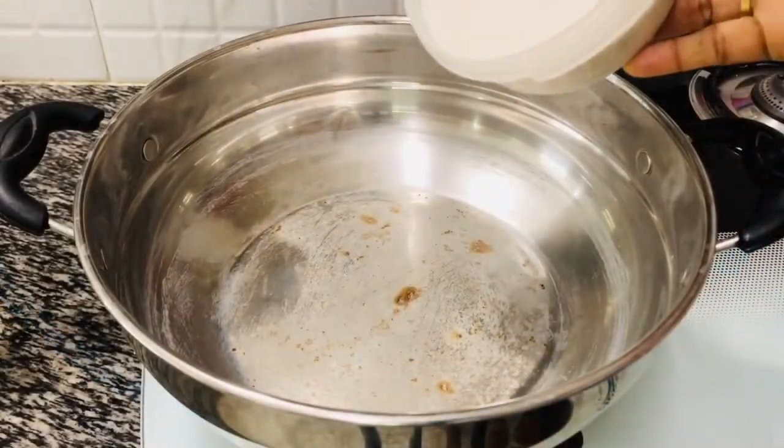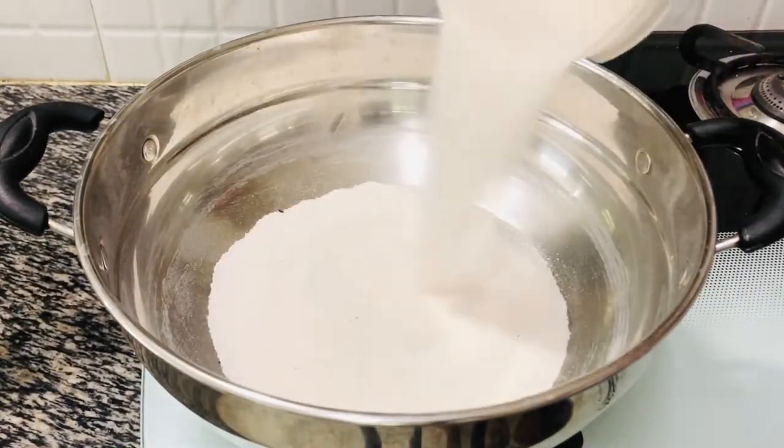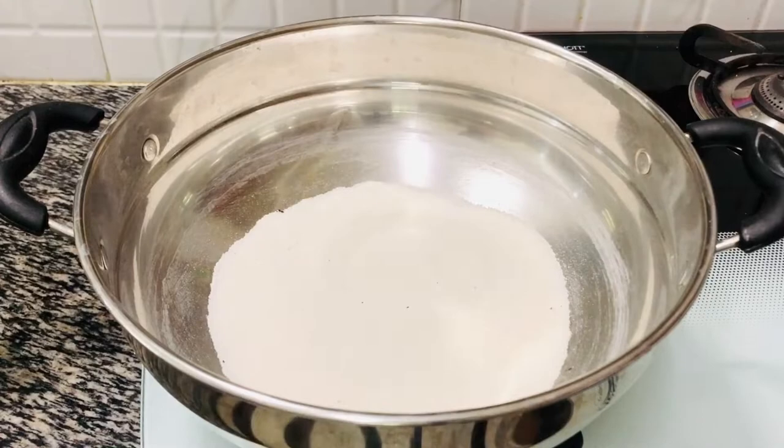Now let's get the oven ready. Here I am using my idli vessel. Spread some salt or sand at the bottom, then cover and heat it on full flame for 10 minutes.